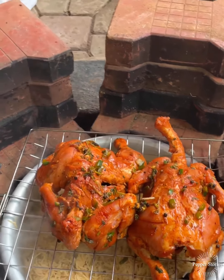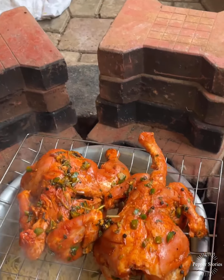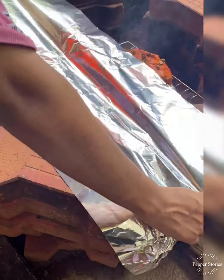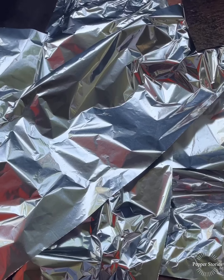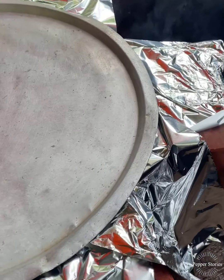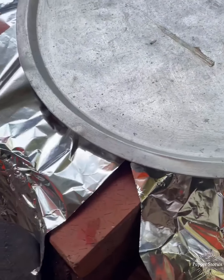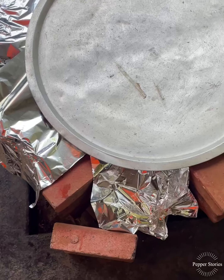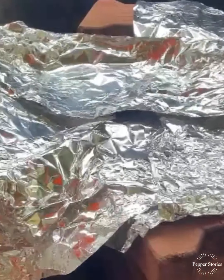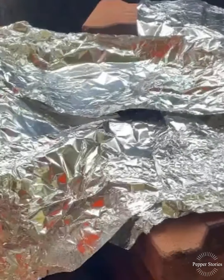Put the chicken in the middle of the grill. Put the chicken in the middle of the grill, just a little bit.